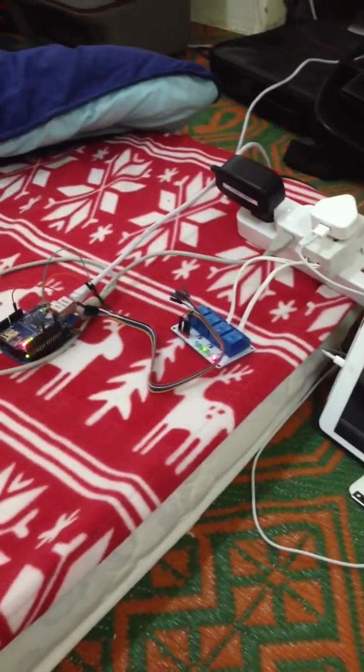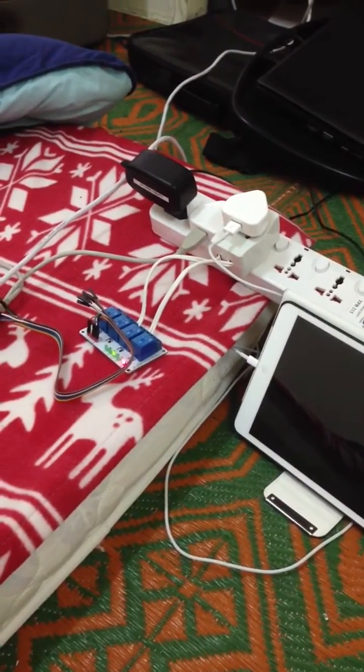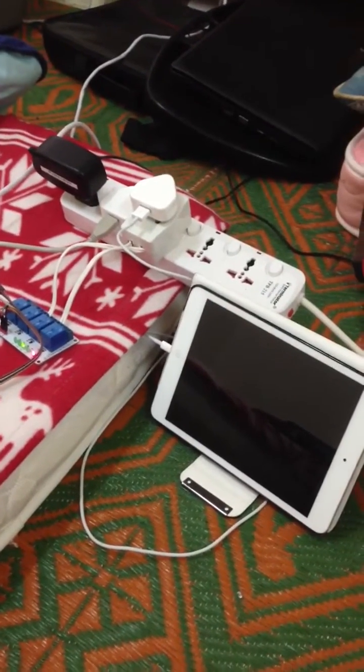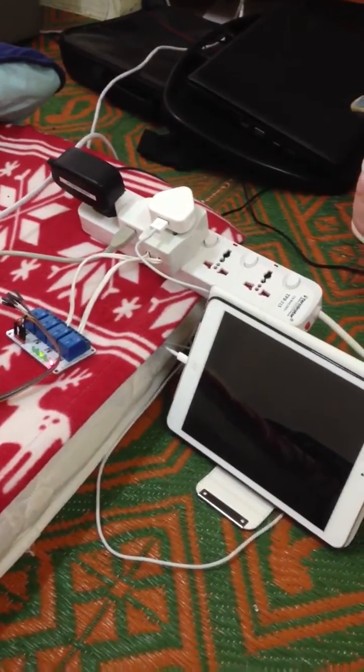Alright, so let's say you were charging your iPad, but you went out and then your friends or family called you, and you had to stay out for quite some time and you don't want to charge your iPad for a long time so that you can reserve the battery. So you just have to ask Siri to do that.